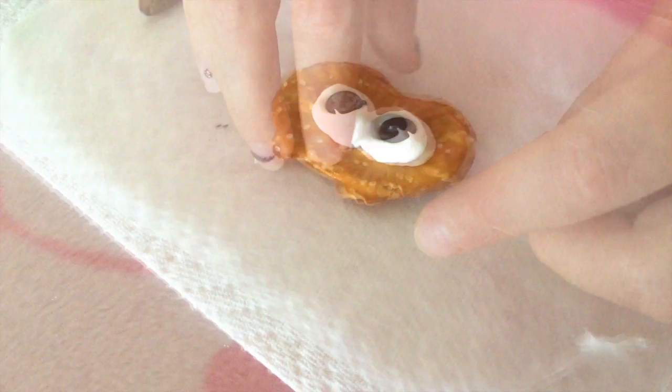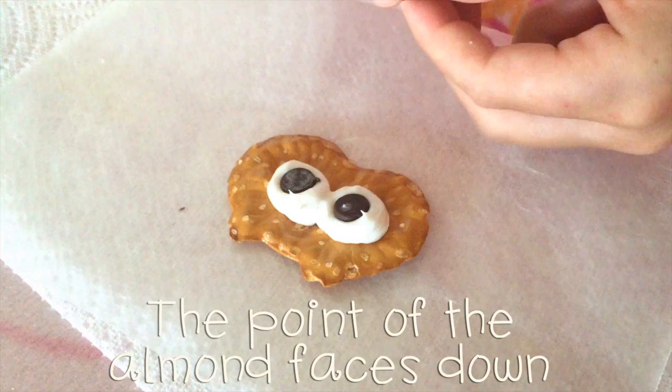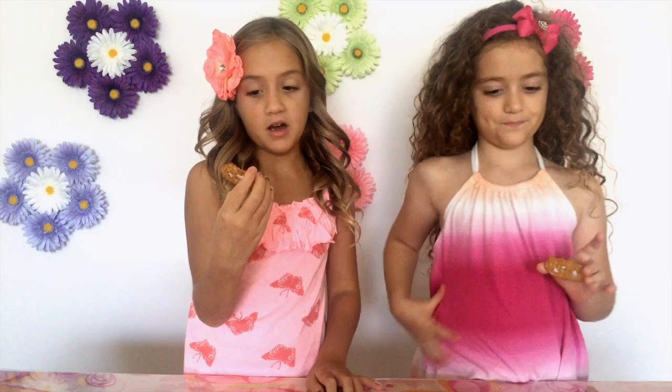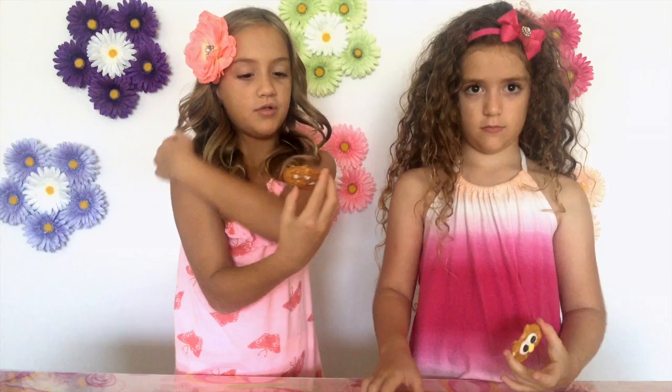Put the point of the almond on the pretzel as the nose, like that — you're basically just going to press it on. There, your owl is done! Here are our finished owls. I chose an almond because I think it's really cute and I like the flavor. But you can use any yellow candy — she used a yellow heart candy. You can also use a yellow jelly bean or a yellow M&M.